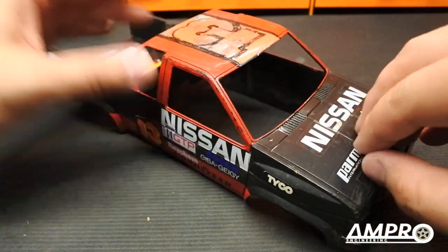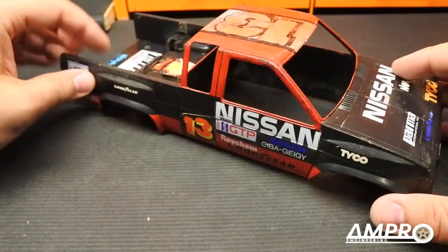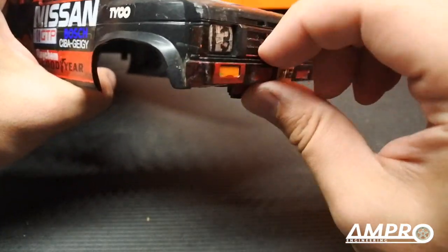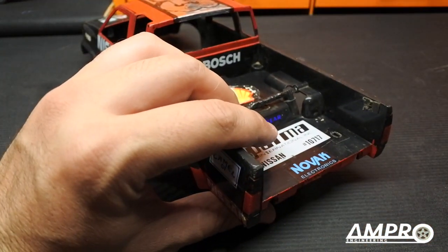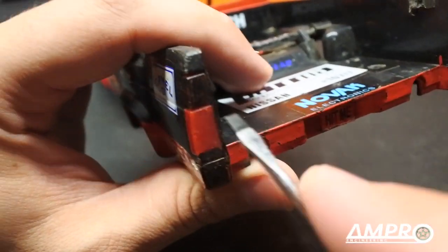Step one, I guess, is peeling off some of these stickers — there are quite a few of them. Before we start taking the decals off, I want to disassemble the body a little bit more. This front end seems to come off, and so do the taillights. The taillights are remarkably easy to remove.